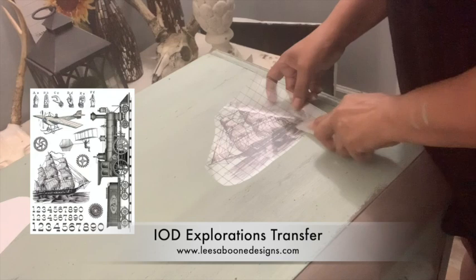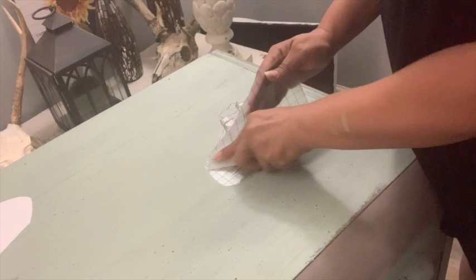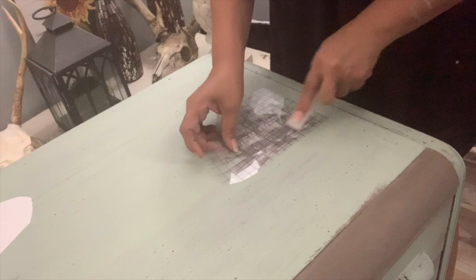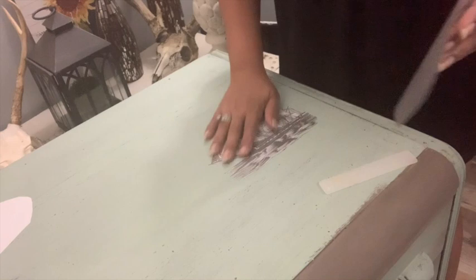I decided to take the IOD Explorations Transfer — specifically the ones with brown tones — and added them throughout the top and front drawers. I took things that were representative of exploration, and even cut out the word 'explore' and placed it on the front. I really love this transfer; I recently used it on a small piece with a large ship and loved how it turned out. This piece could be for a girl or a boy, a woman or a man. Whenever you apply your transfer, make sure it's burnished very well with a lint-free cloth or the back of the backing sheet.